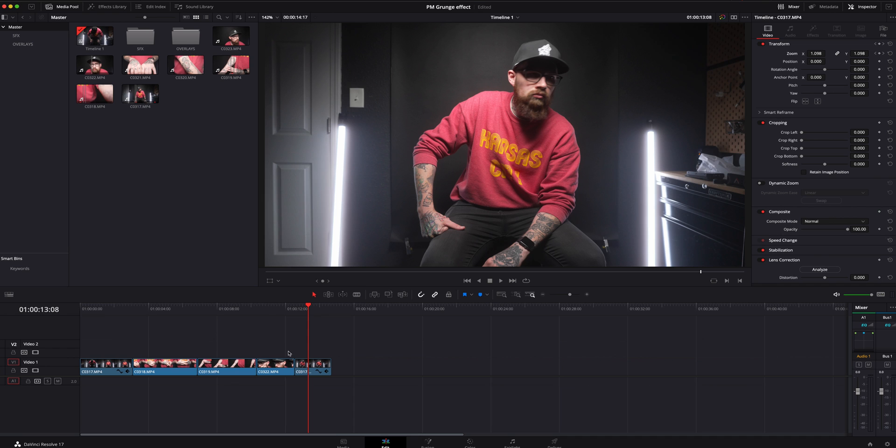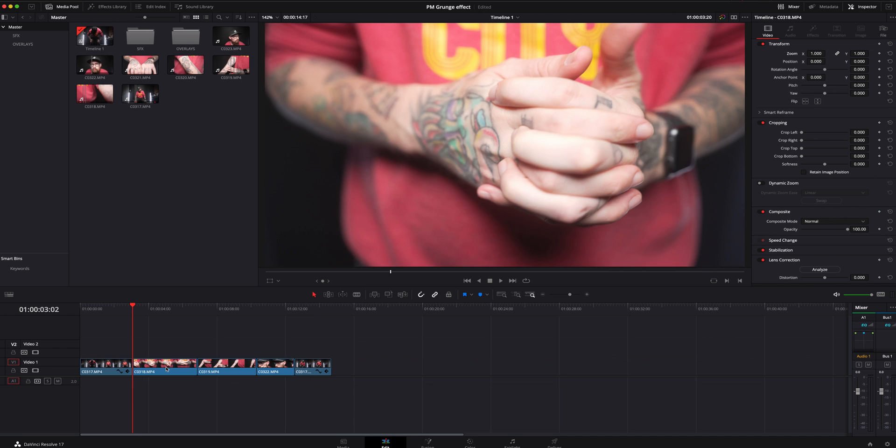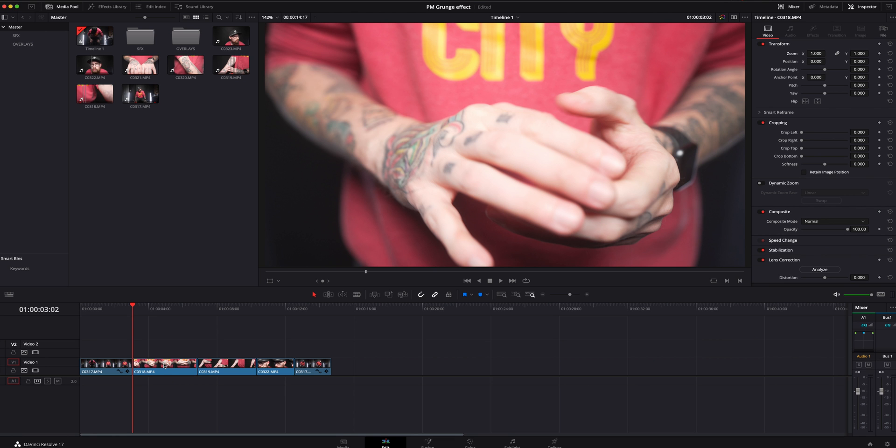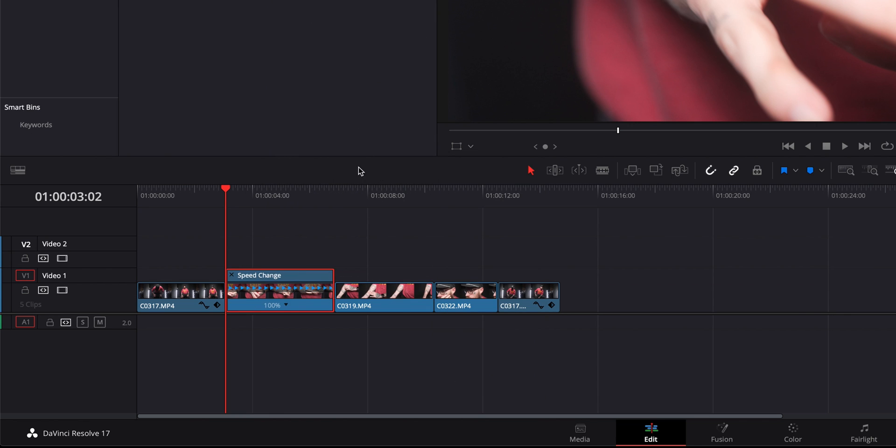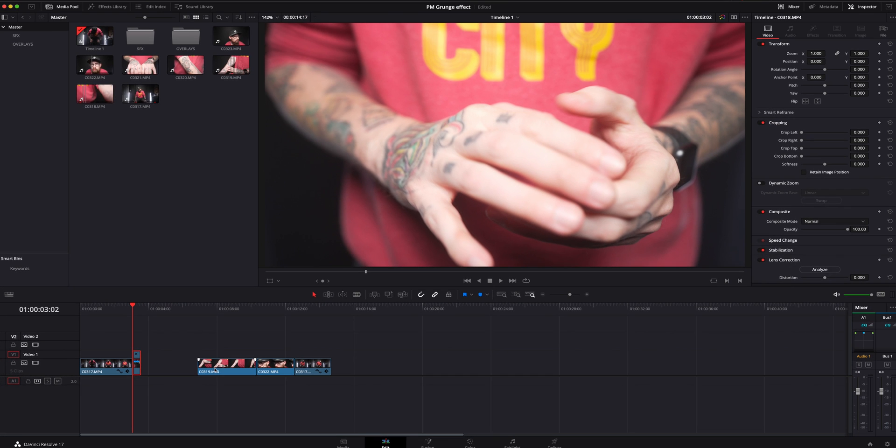We're going to recreate what Peter McKinnon did — he speed ramped through this. The easiest way to do this is to right-click on the first clip you want to speed up, go to Retime Controls, hit this little drop-down tab, and set it to 800% — something real fast. We'll do the same thing for the next clip: right-click, Retime Controls, 800% as well.